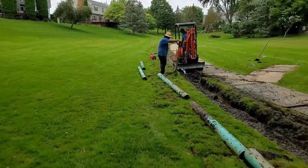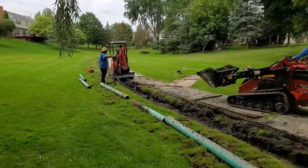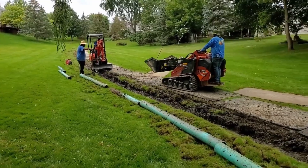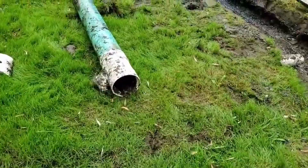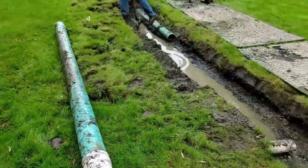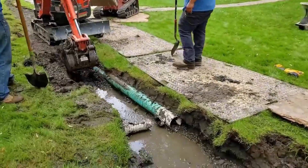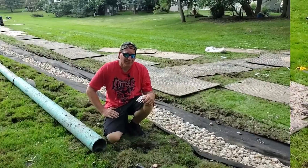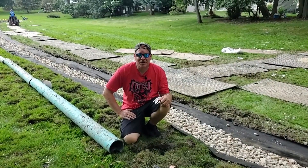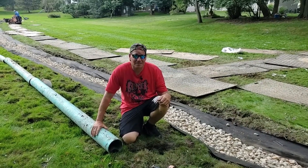We're replacing a failed French drain system — a disaster waiting to happen. This system ran for two years only. The community paid good money to have this system put in; PVC is not cheap, and it lasted two years. We're replacing a failed French drain system.